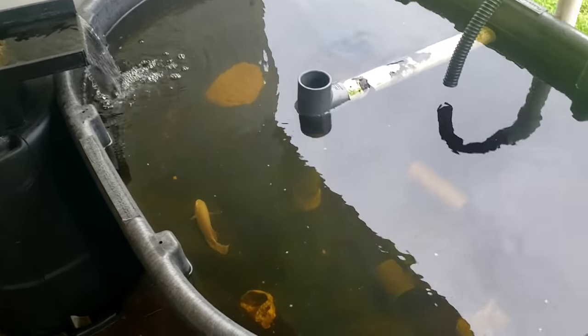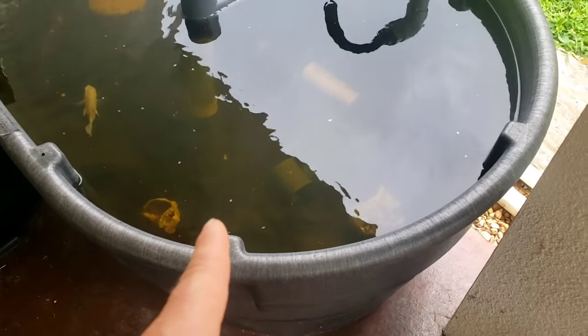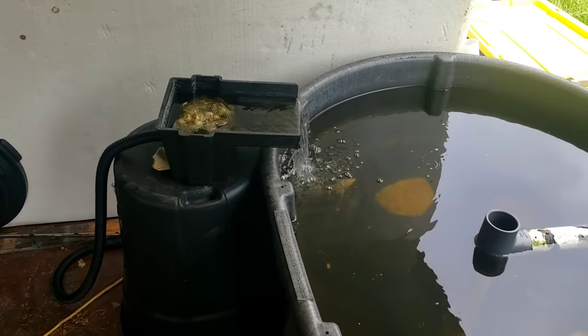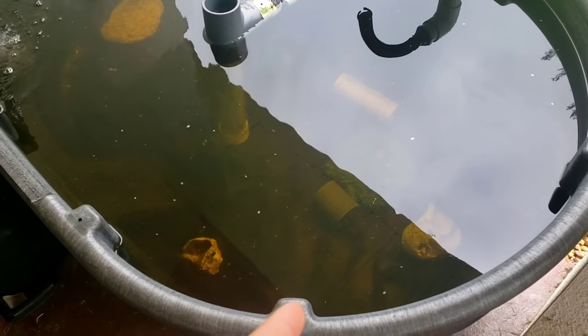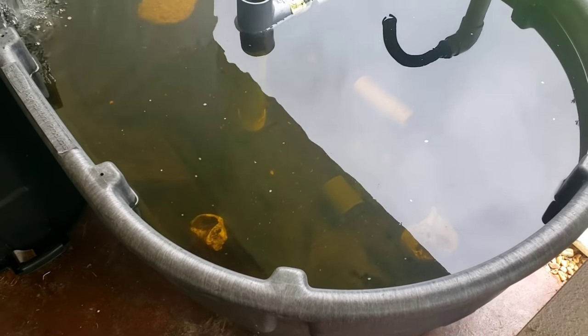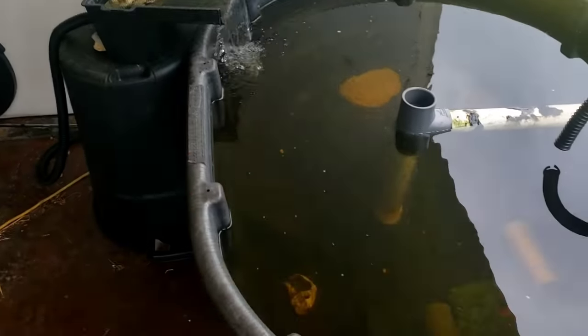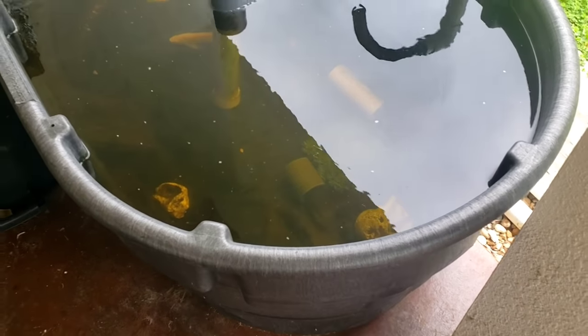I put the pump down on the bottom, but one thing you want to make sure of is you don't want it right on the bottom — get it up off the bottom a ways. The reason being, if it gets knocked over while you're gone, you don't want it to completely drain the pond and kill your fish. So I put a little bucket down in there and set the pump on top of it. That way, if it tips over, not all of the water can be pumped out of the pond.